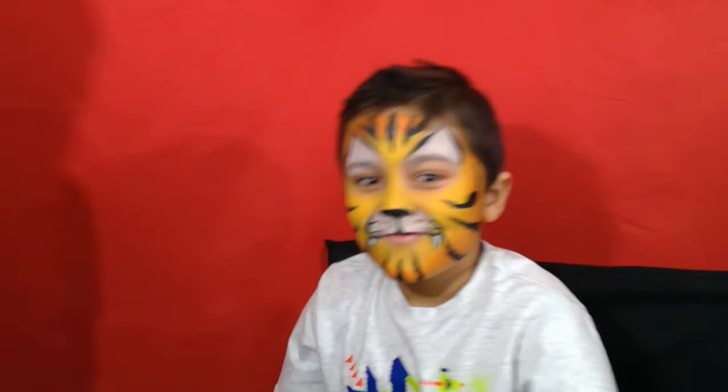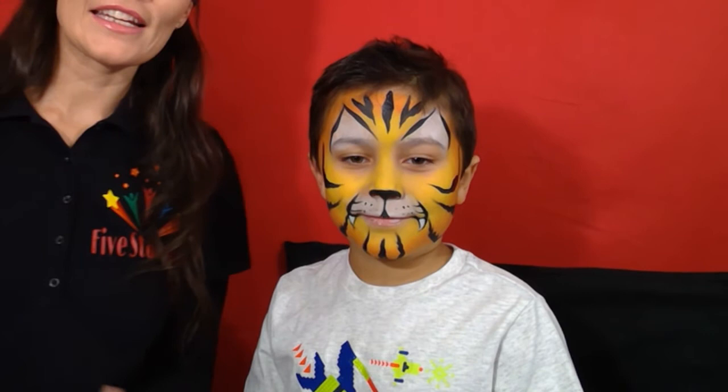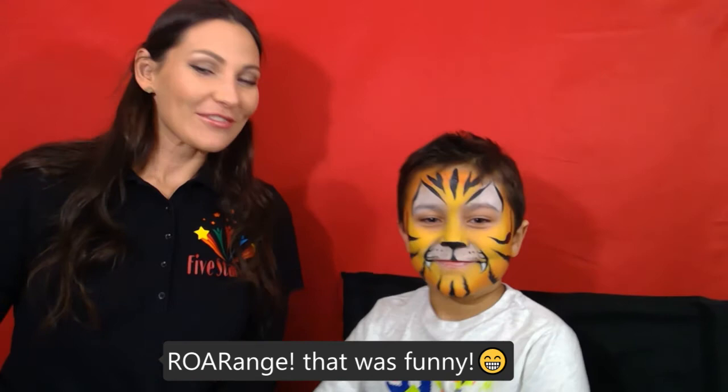What do you think, Edward? Wow, you like it — awesome! If you like this video please give us a thumbs up and subscribe.